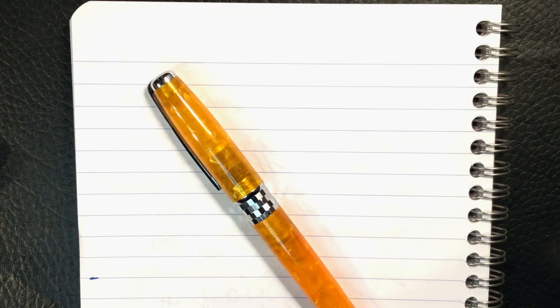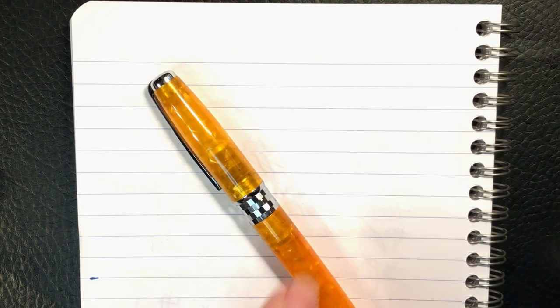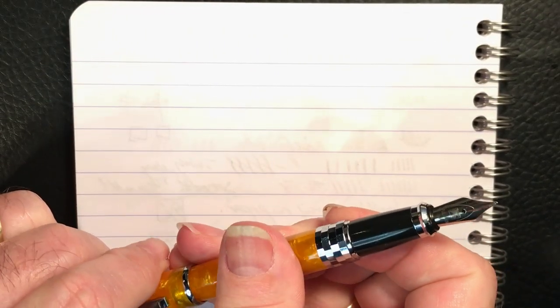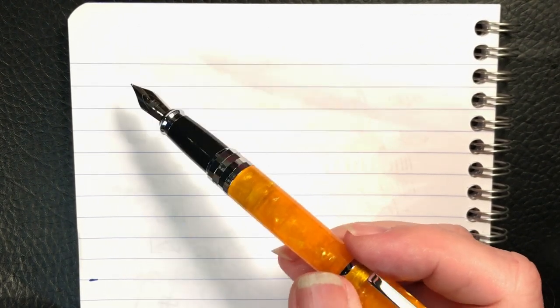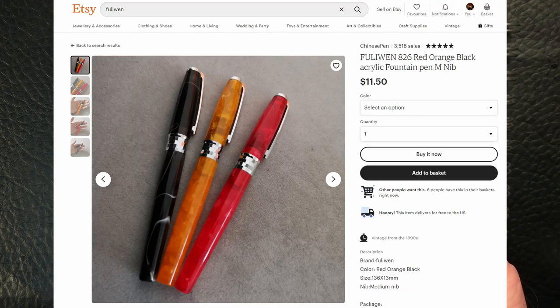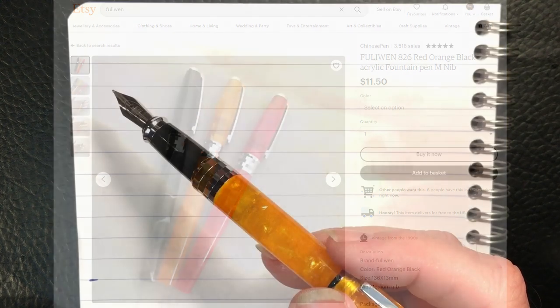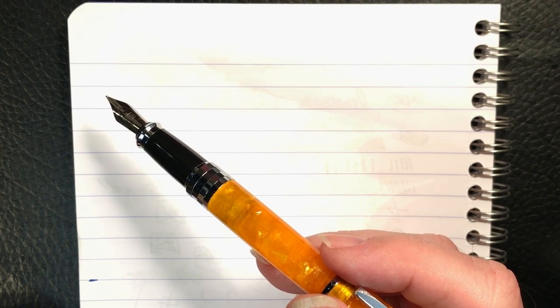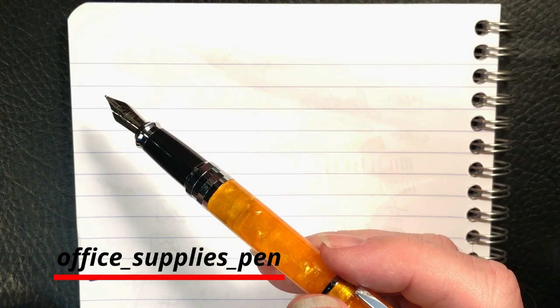We're back with the Fuliwen 826 for the writing sample. This paper is Clairefontaine 90 gsm. The pen comes in three colors: black with some gray swirls, red, and this orange. It's available for $11.50 plus $2 shipping from Bobby's Etsy store, Chinese Pen. I just noticed the orange is actually sold out on Etsy, but it's also available on Bobby's eBay store called Office Supplies Pen.